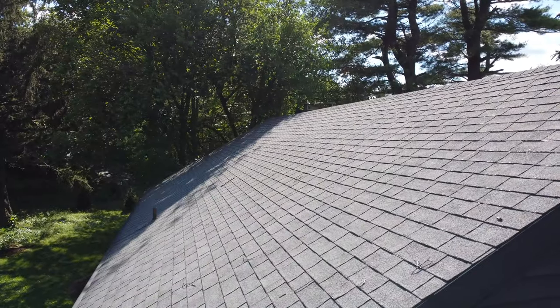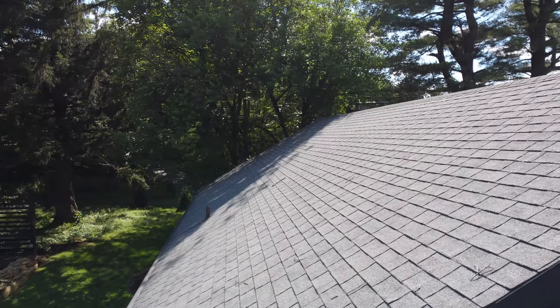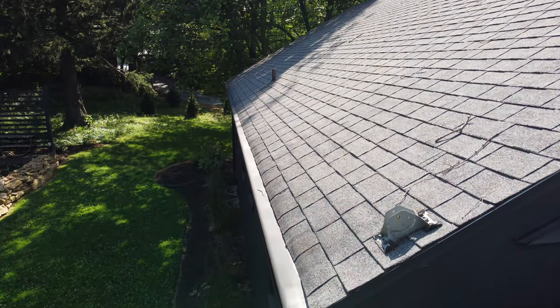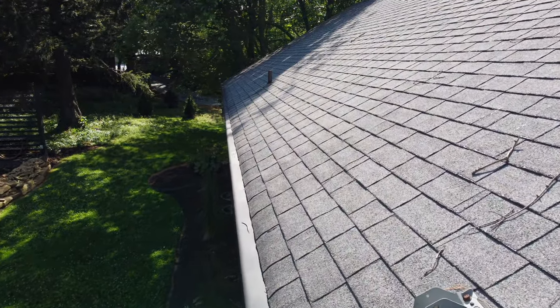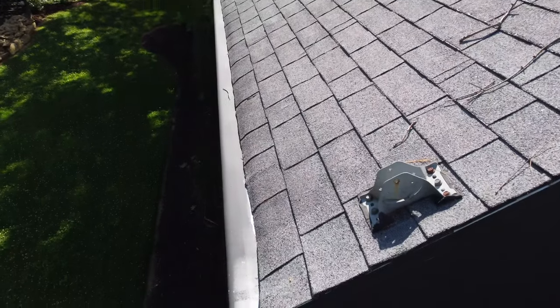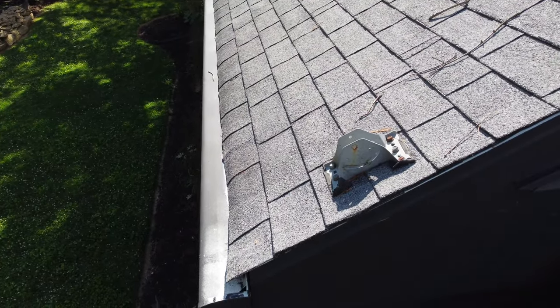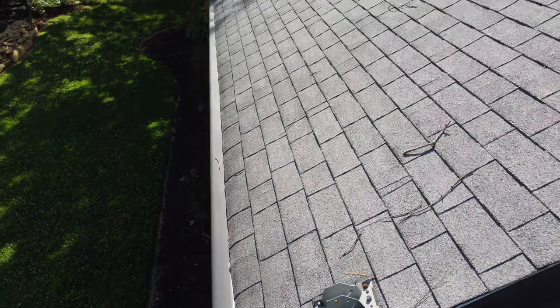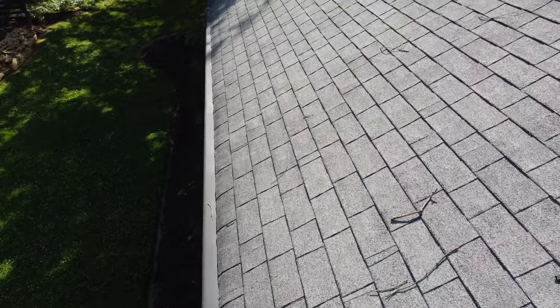It's the asphalt shingle roof. In addition to normal deterioration and aging, close examination with our drone here shows widespread uniform blistering. This can be caused by excessive heat from a poorly ventilated and overheated roof system. Blisters may shorten the service life of shingles, and since the problem is widespread, the entire roof may need to be replaced.